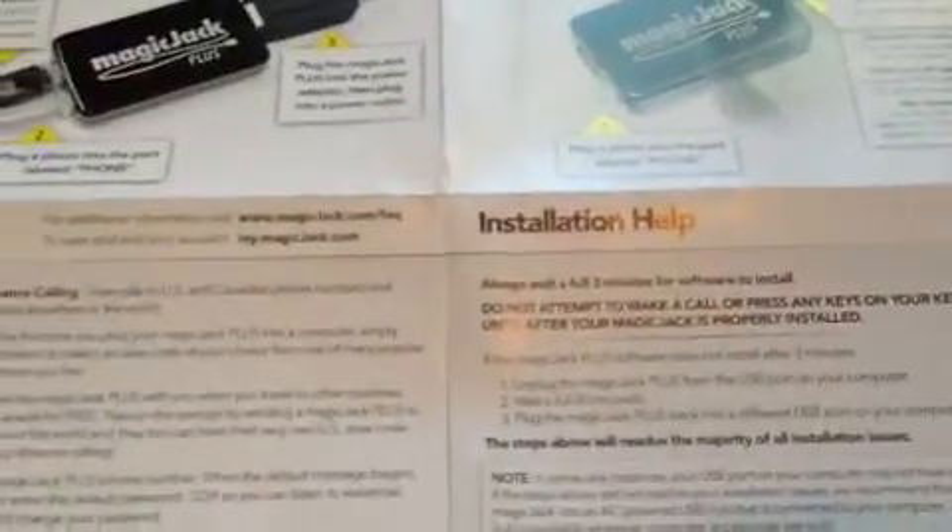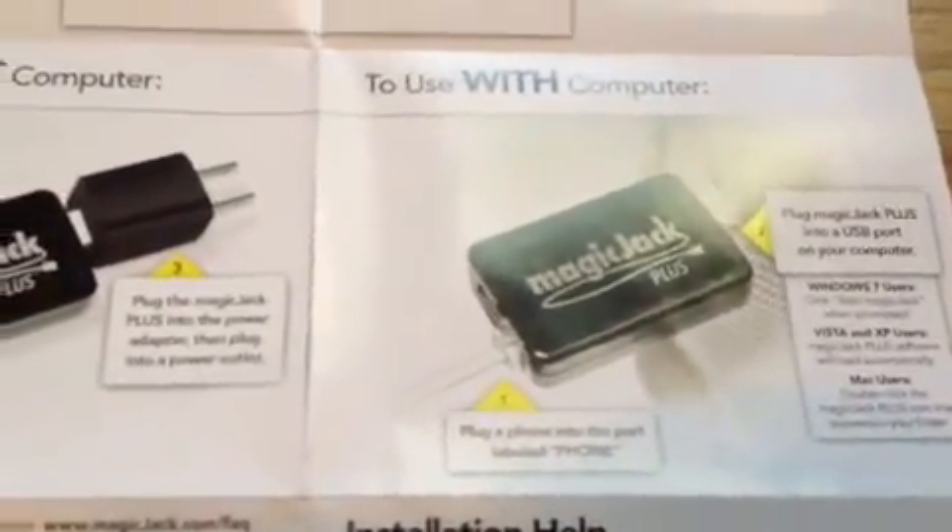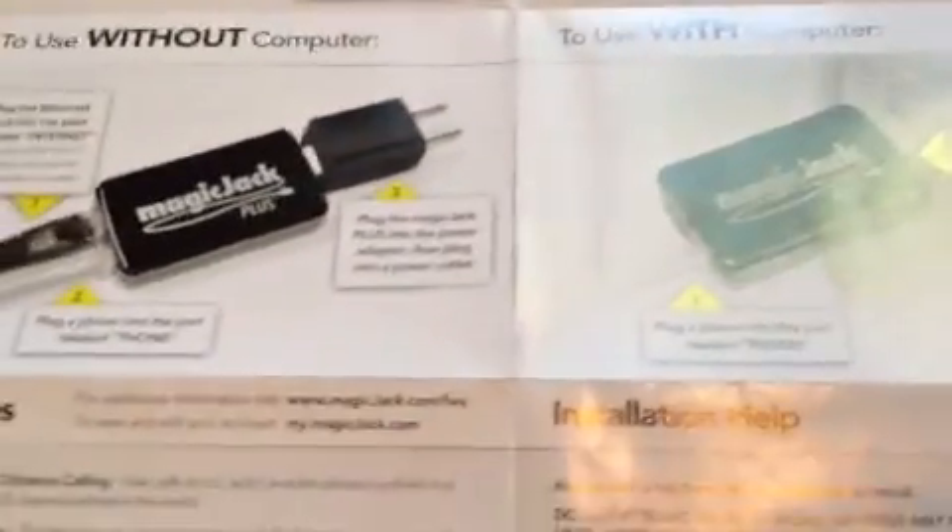That is as easy and as simple as it is. Plug it into a USB, wait for the software to start, activate and register your unit, get the four-digit code off the email, and then either plug it into the wall or into a USB port in your computer. It took me about 10 minutes to do this, and I had a phone line activated through this awesome little device.